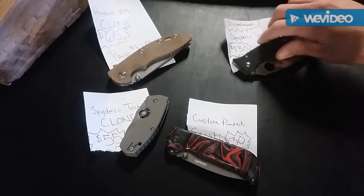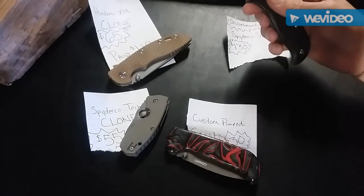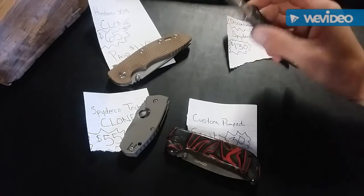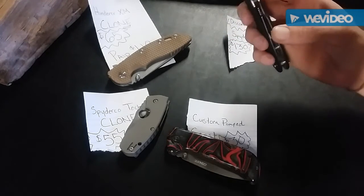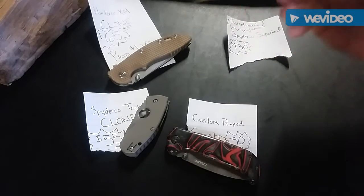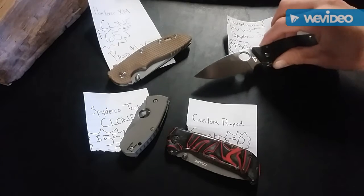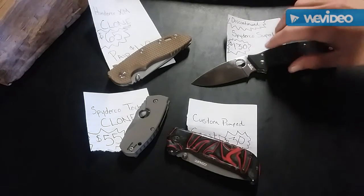This is a discontinued Spyderco Superleaf — beautiful knife, never been carried, pretty much a safe queen. She's kept in the box all the time. VG-10 steel, Seki City Japan. You have the Para 2 compression lock and blade pocket clip. Gorgeous knife, I really don't want to part with it, but she doesn't get any carry time and I need some money before payday.